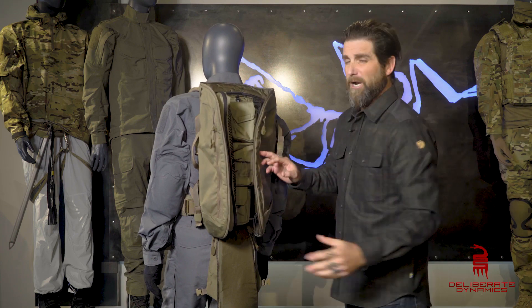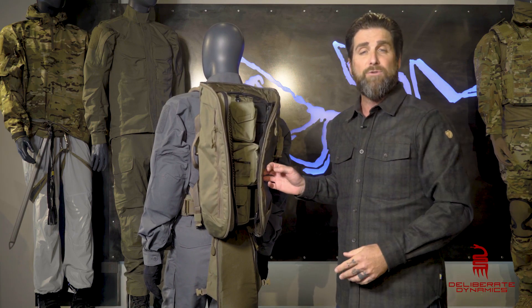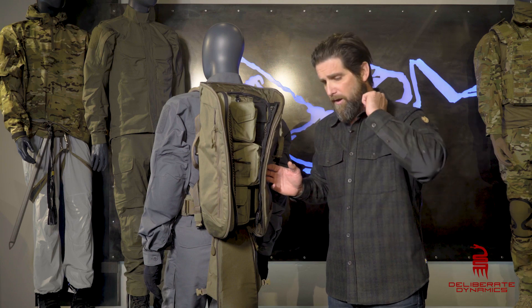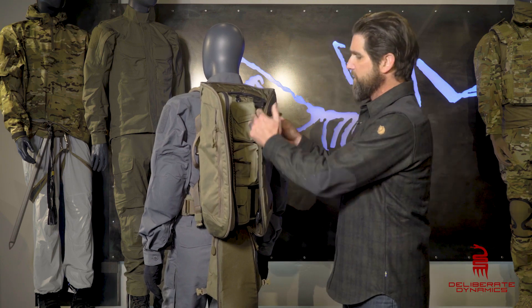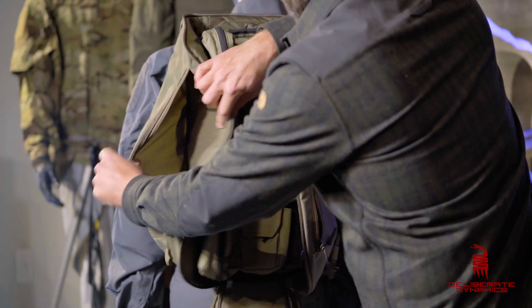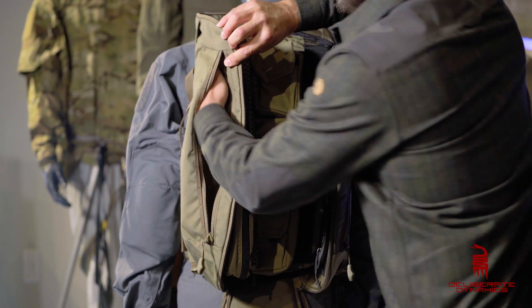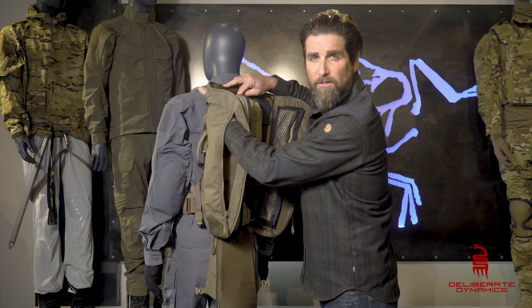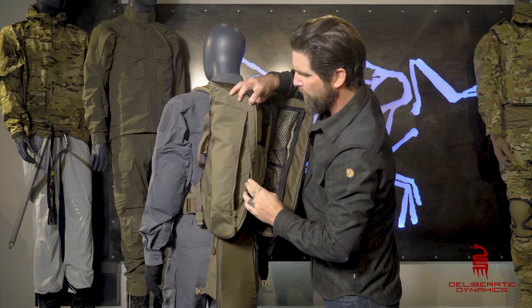Continuing on through here — if you're going to run a bladder or maybe a comm system and you have to plumb your pack with water tubes, antennas, or any type of cords, on the left side and the right side we've got those pockets for you. Up high in that top corner is where your plumbing can come through and you can feed all of the stuff that you need to be plumbing properly.